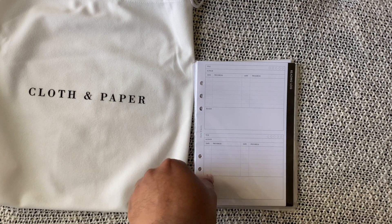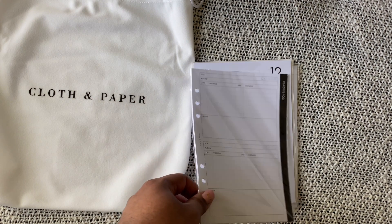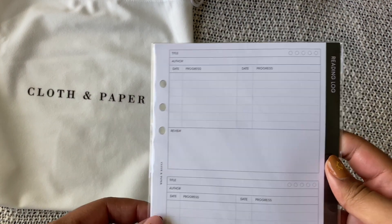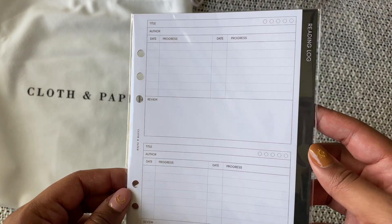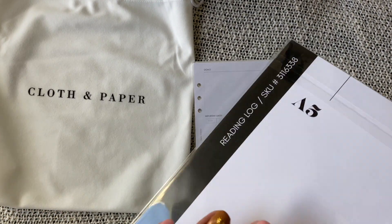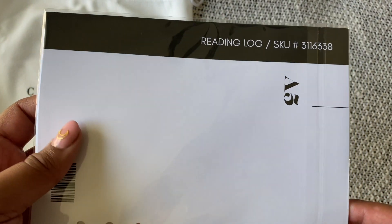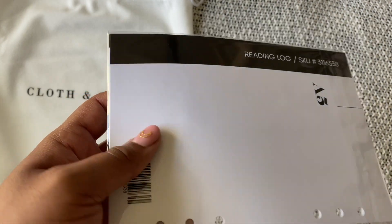So I changed to A5 this time around because I knew these were on their way, and it came literally two days before the planners — I'm very happy about that. It came with this reading log, which I will be adding. I'm also adding some inserts from Paper Test Designs — I will link to them below — it is her entertainment bundle; I really love them.